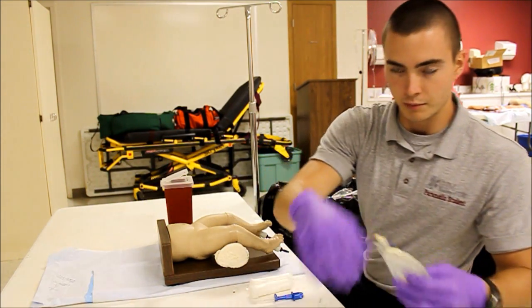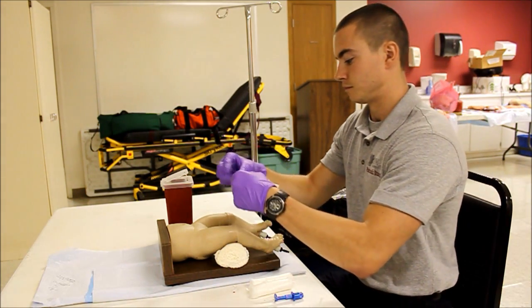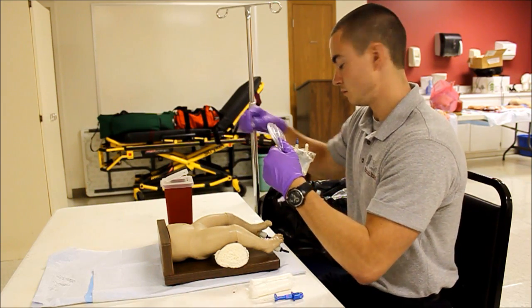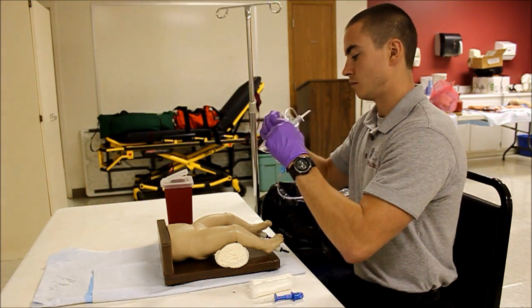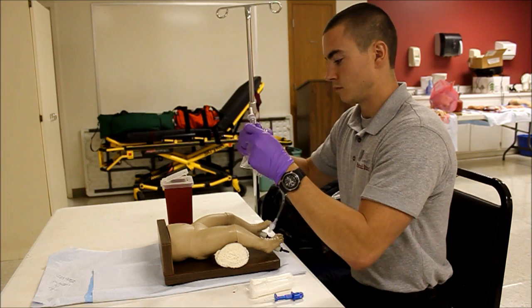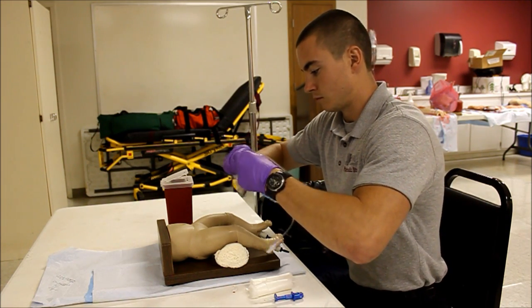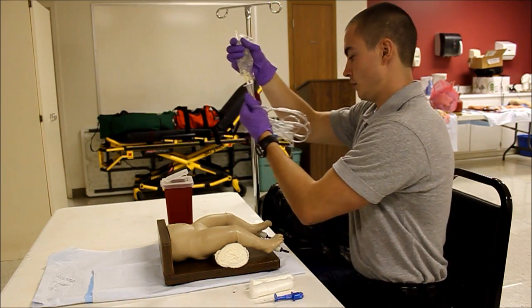At this point I'm going to go ahead and prepare my administration set. I'm going to go ahead and pre-fill my drip chamber.